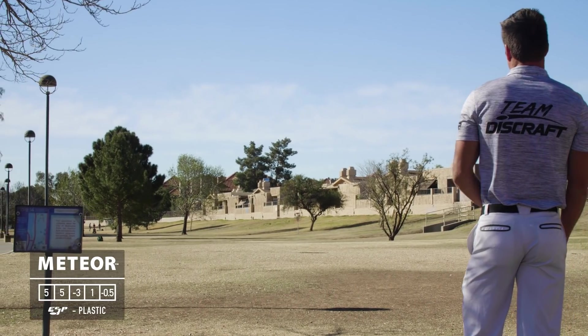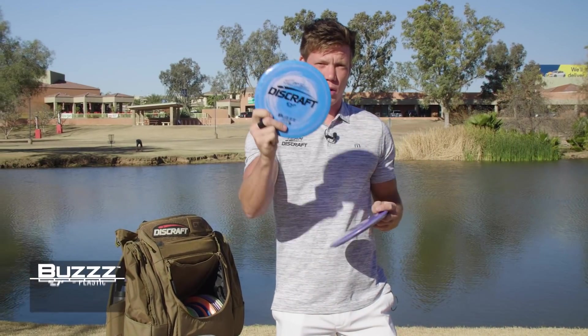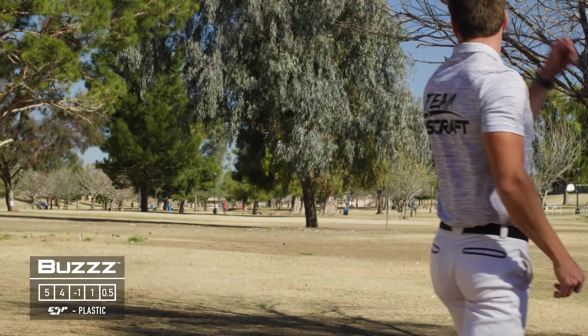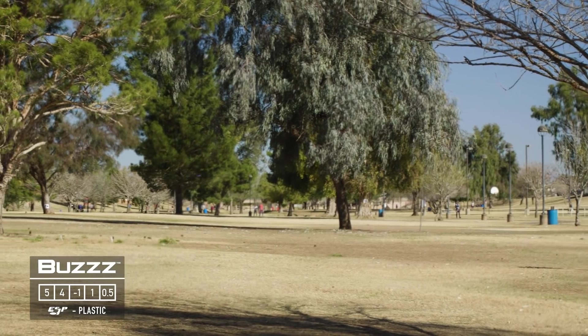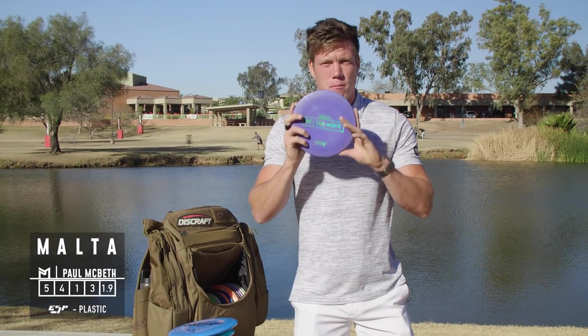I've also got an ESP Buzz which is just a tick more overstable. If I throw it flat it basically goes straight; on a little hyzer it holds that hyzer line. Obviously a super nice flight with the Buzz.